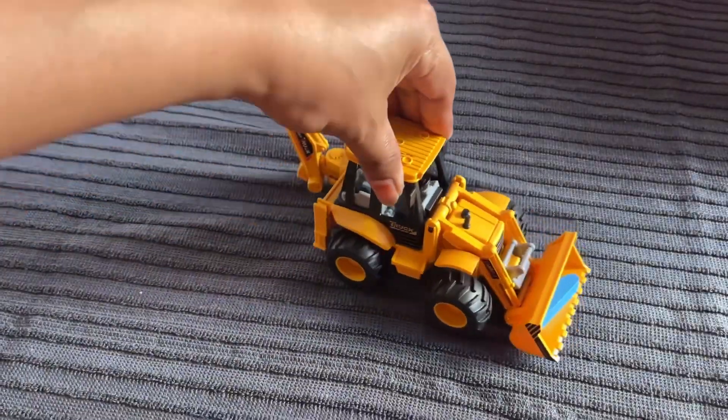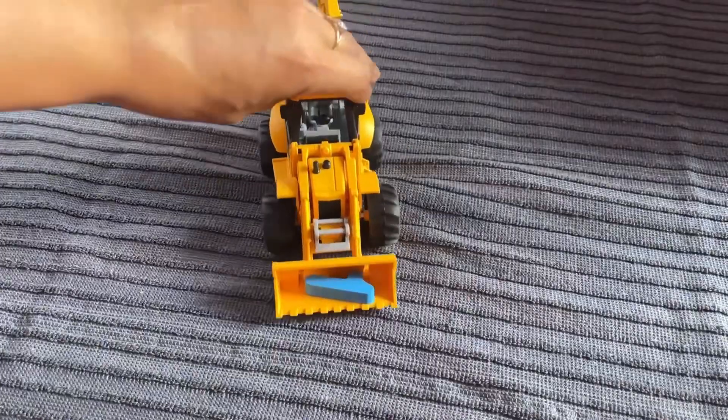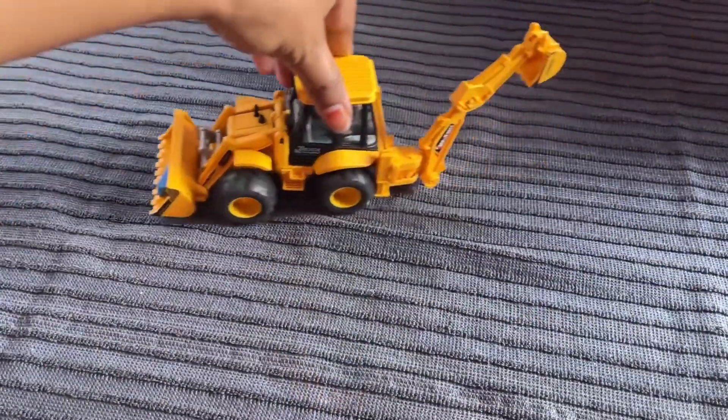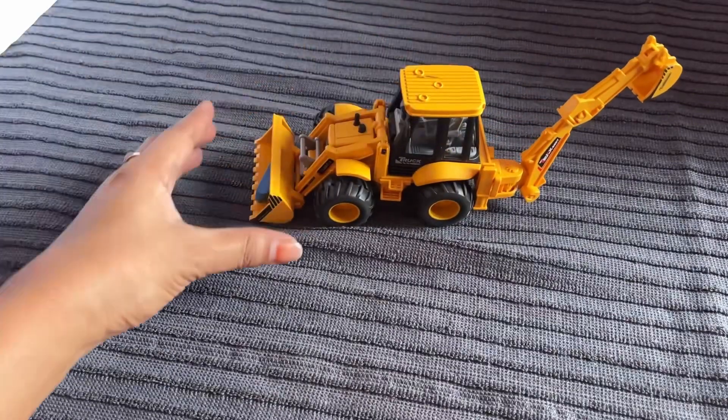Oh wow, nice. It's a beautiful crane machine. Let's check the numbers.